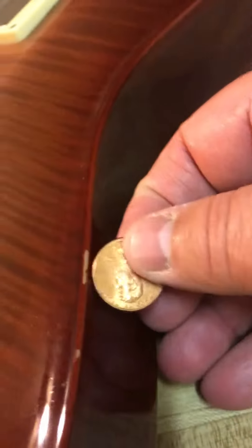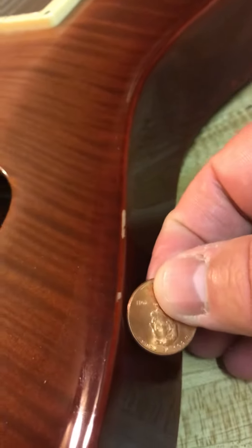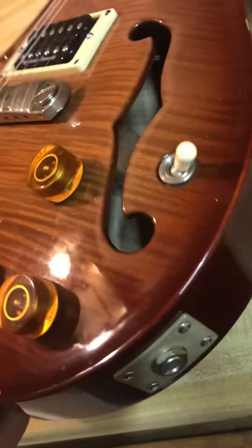Probably the biggest one is going to be right there, and a small one right next to it. These are just on the edge of the binding, as you can see, and then on the back side.